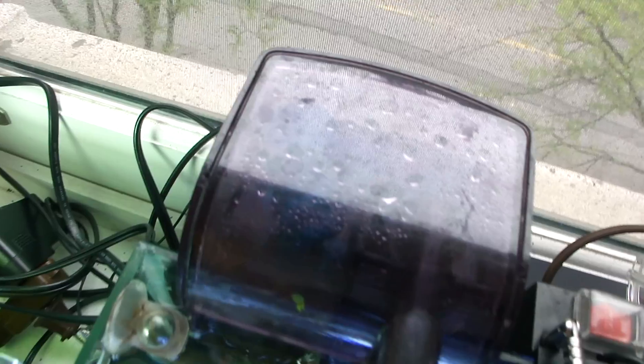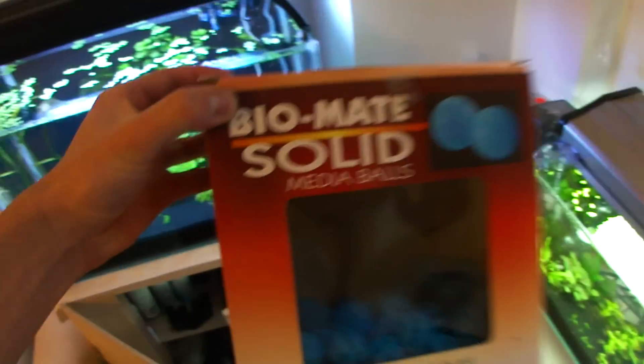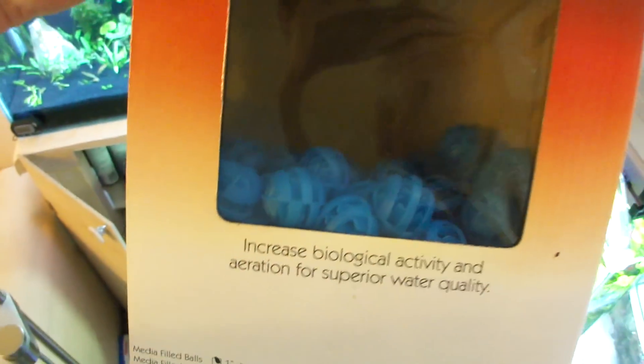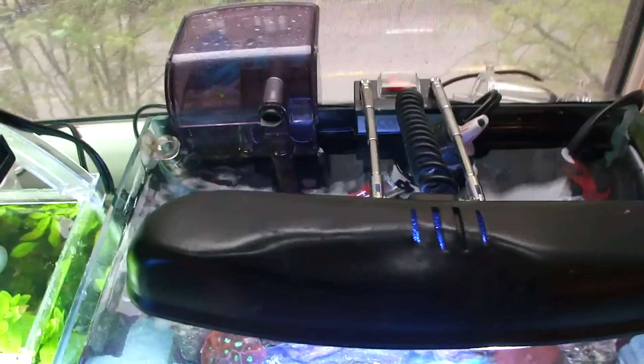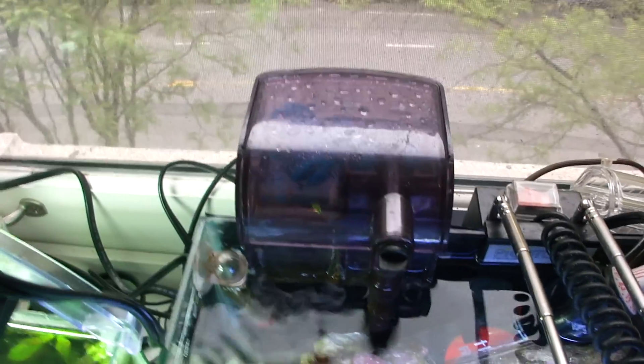I'm just running some Bio Balls. I bought the BioMate solid media balls — I can use this for both planted tanks and saltwater tanks, so that's good. That was about 12 bucks.